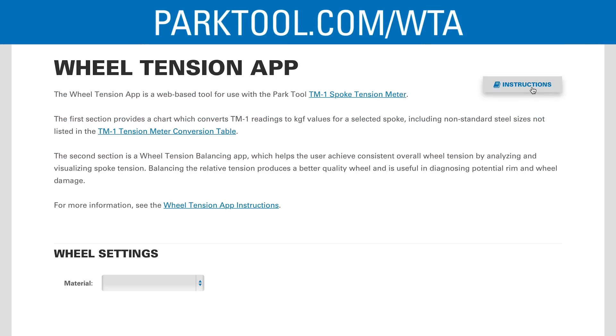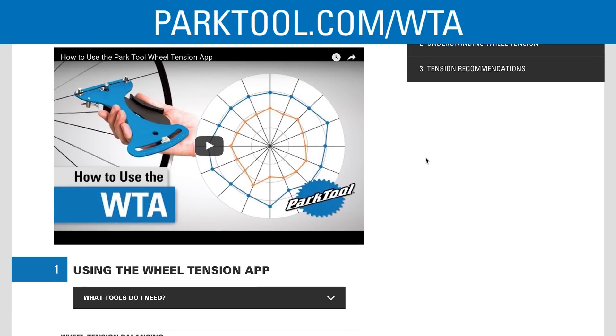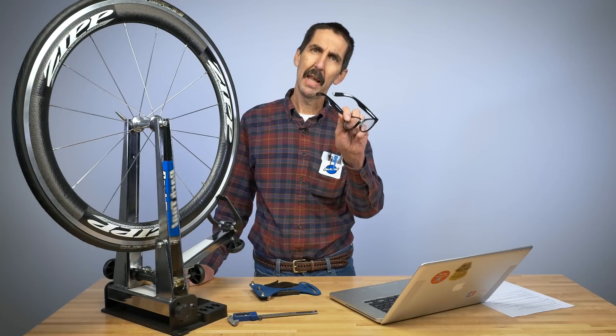For more on the WTA, see the instructions button at parktool.com/WTA. Thanks.